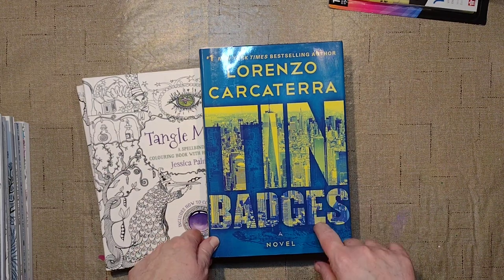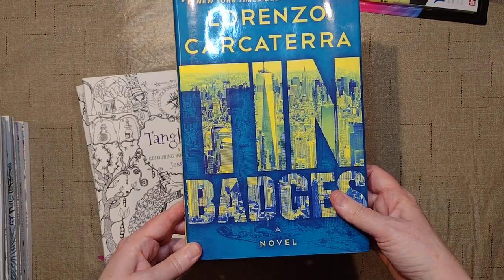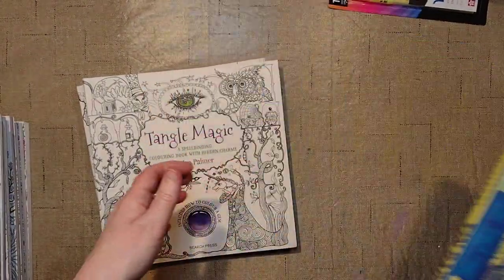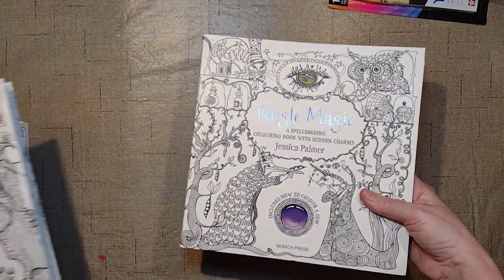Unfortunately, this is what they sent me instead of Tangle Bay — so Tangle Bay is on its way. They told me I could keep the wrong book, but it'll go to the thrift store because I'm not going to read it. Reading used to be my hobby before I discovered coloring, but I only have time for one hobby. So we got Tangle Magic.